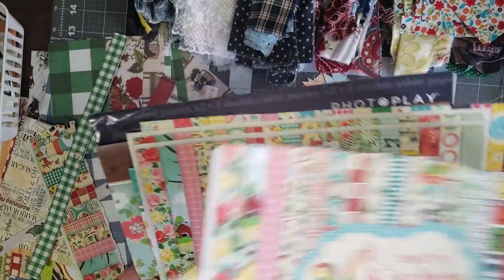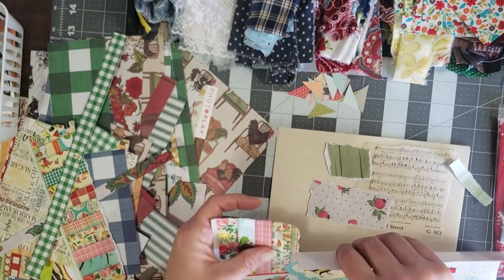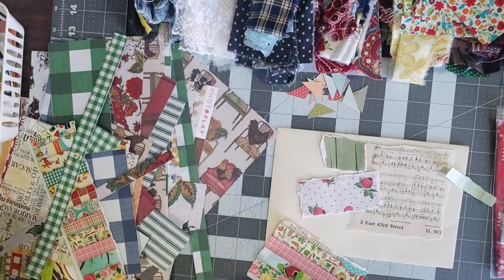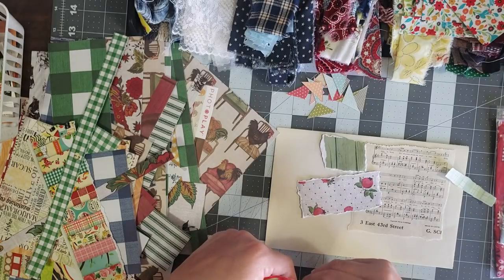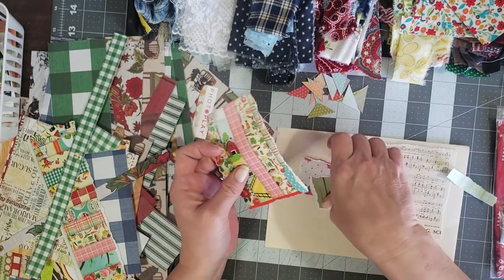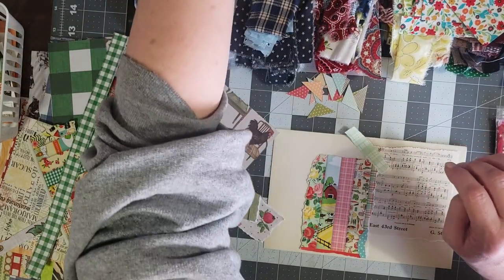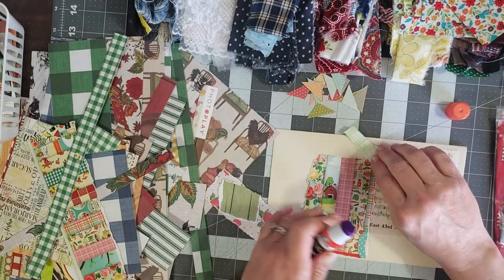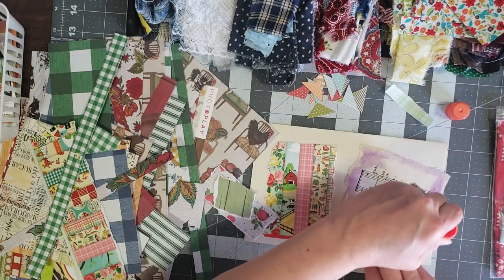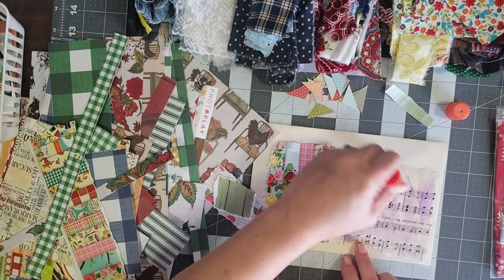We're going to tear some of these up and add them to our collage envelopes. I usually like to tear the edges because I just like the torn look. I also have some fabrics that I'll add to it as well. I think I'm going to go ahead and start gluing stuff down because if I don't it's going to all slide around on me. I've been going through glue sticks since I've been doing this collage stuff.